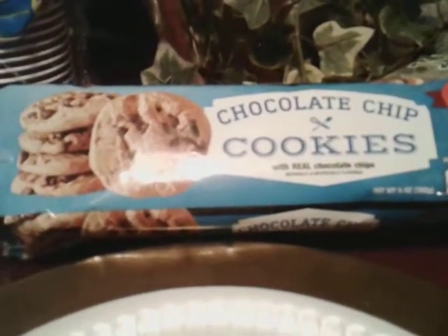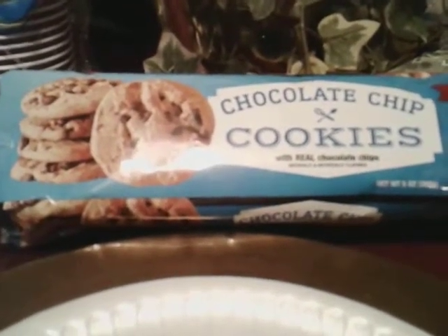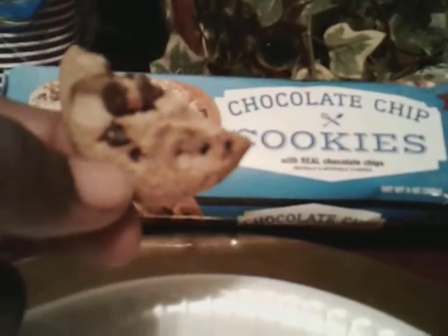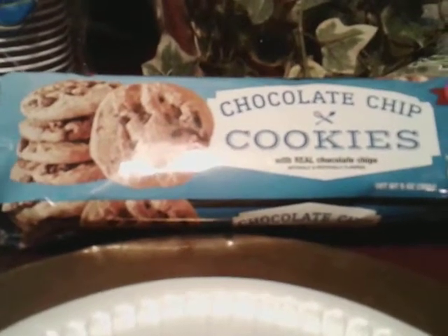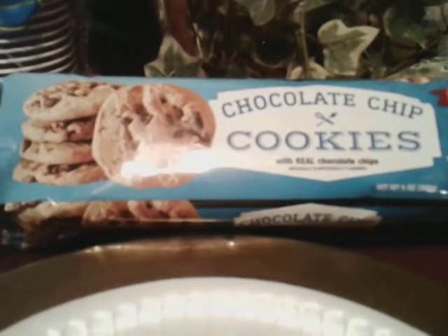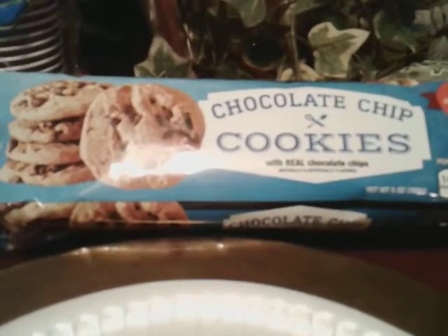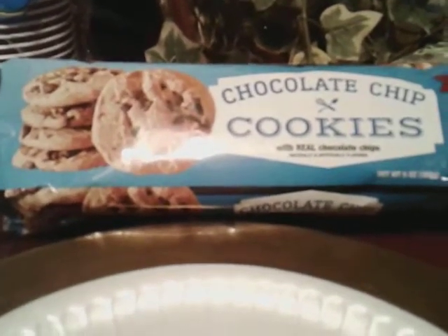They are good. The chocolate in these is really sharp — it's like a rich sharp chocolate chip cookie. I must note that to you guys. So if you're a big fan of sharp chocolate chip, you'll love these. The chocolate chip is really rich and sharp. Let me get another bite.